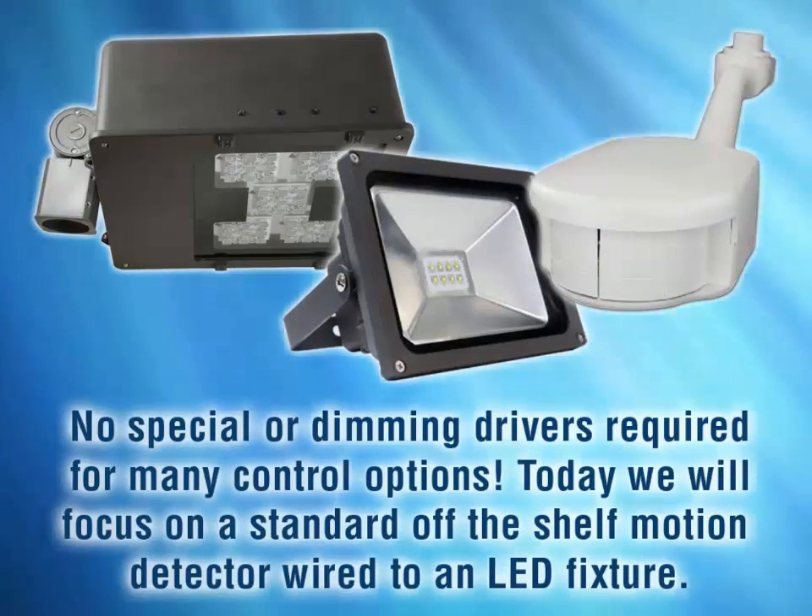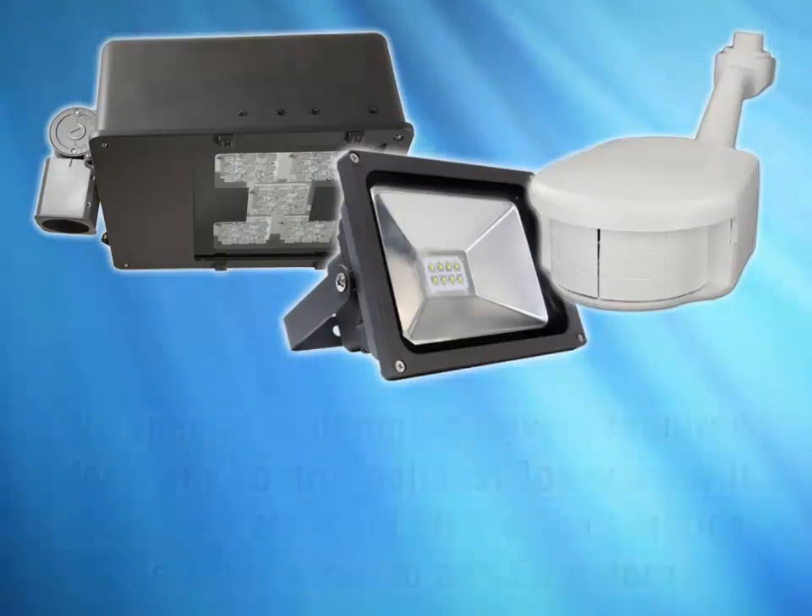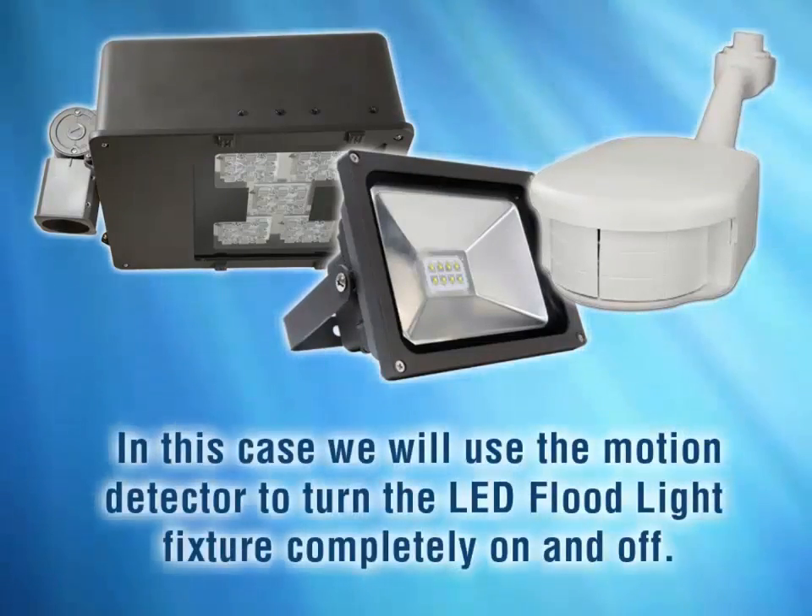Today we will focus on a standard off-the-shelf motion detector wired to an LED fixture. We will use a motion detector to turn the fixture completely on and completely off.